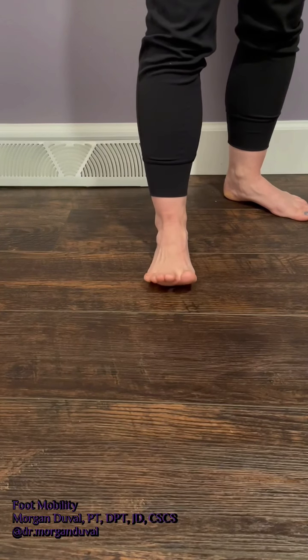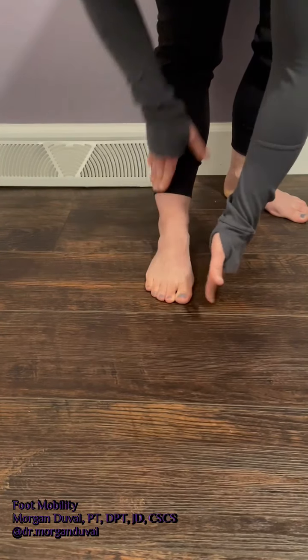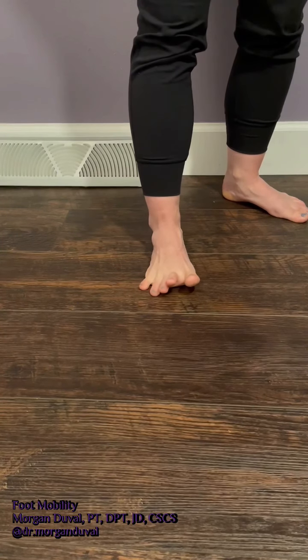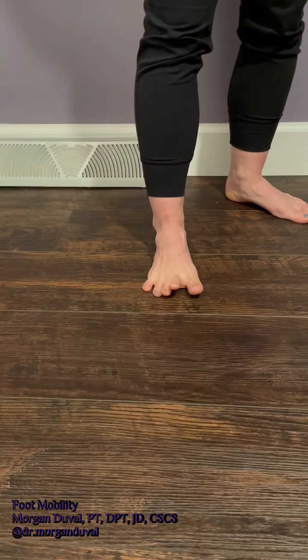The modern shoe wear that most of us wear typically really does kind of crush our toes into a pointed position. It can lead to bunions, bunionettes, and a whole host of other foot issues. This exercise is great because it counteracts that squished position that our toes get into in modern footwear.